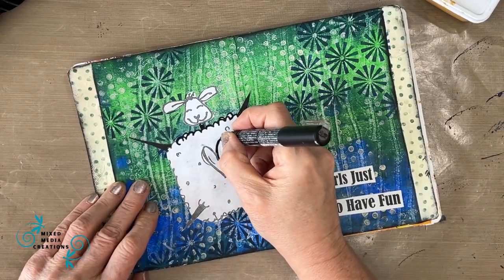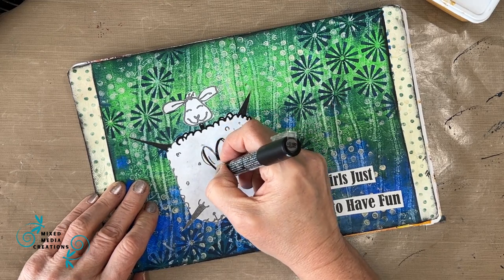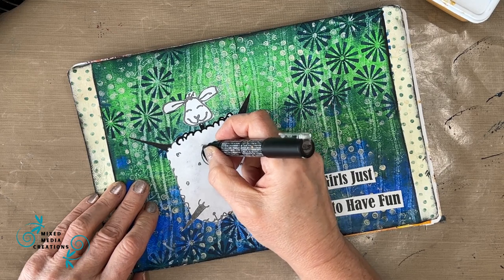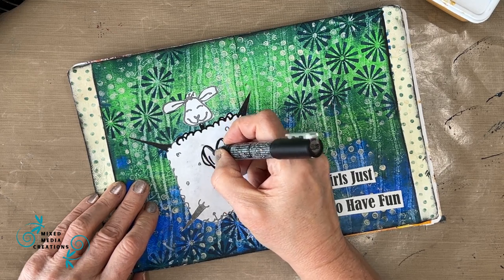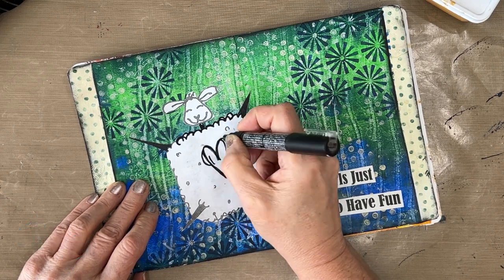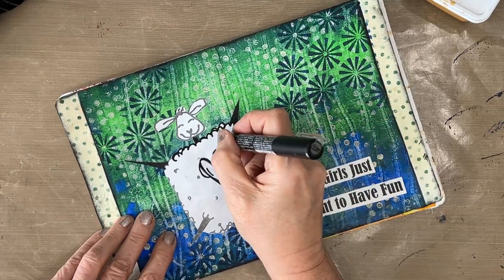I'm doing the Posca pen now as opposed to before cutting it out because I didn't want it to reactivate. The Posca pen once it's completely dry is permanent, but if it's not completely dry it can smudge and I didn't want that to happen.